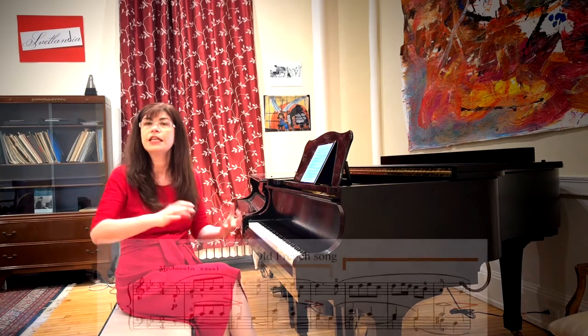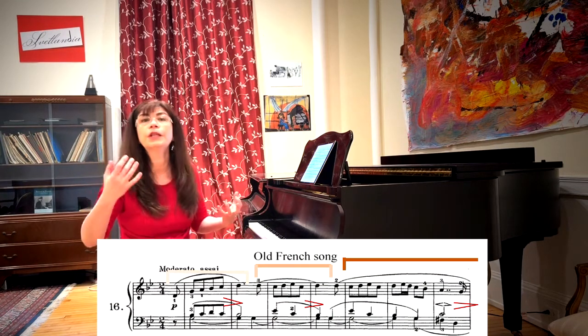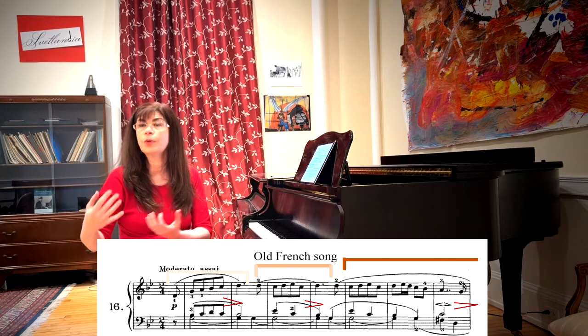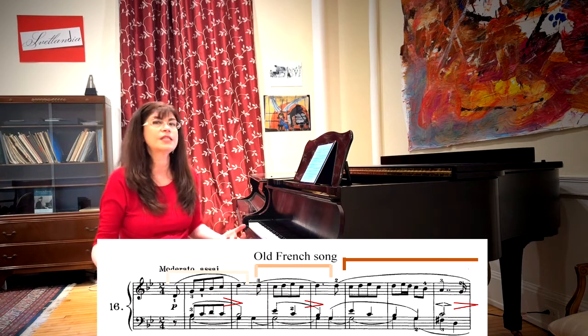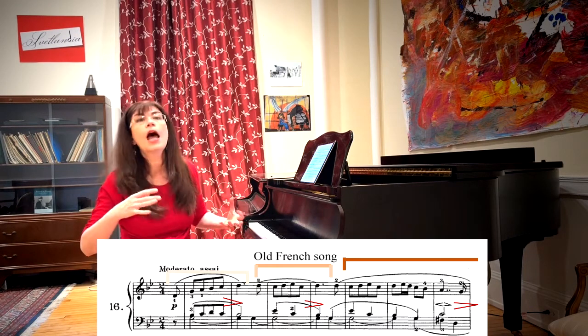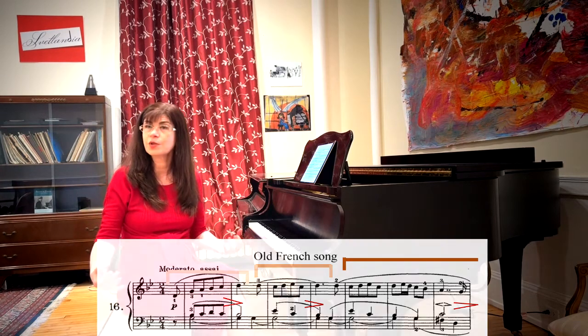Between the three groups there are very well-defined relationships. The first group is soft, then the second group is more excited, higher, and a little bit louder, and the third group is the loudest, and then the diminuendo comes down. I think of this as: the first group is baby bear, the second group is mama bear, and the third group is papa bear, which then comes all the way back down to baby — and suddenly the structure is clear.